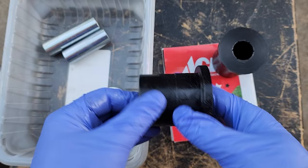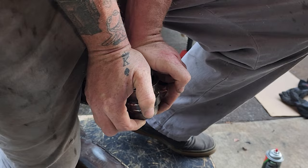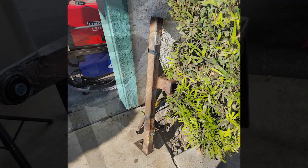I hear a lot of people on the Facebook groups talking trash about the Daystar kit and I'm not sure why — it's treated me extremely well over the years. You just have to install it right. The metal sleeves are supposed to stick out further than the bushings — that's not a mistake.